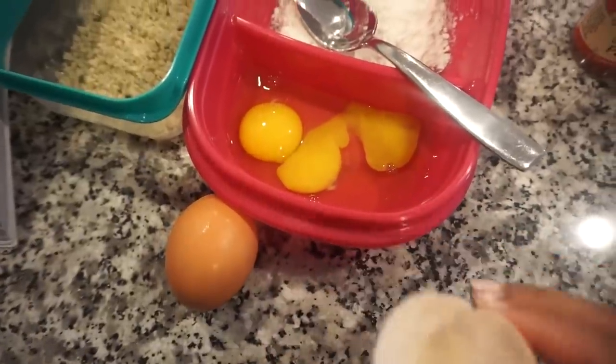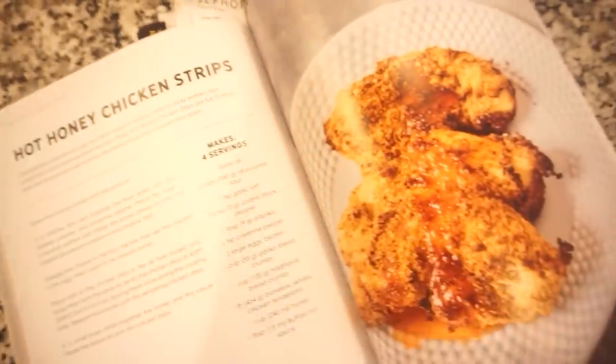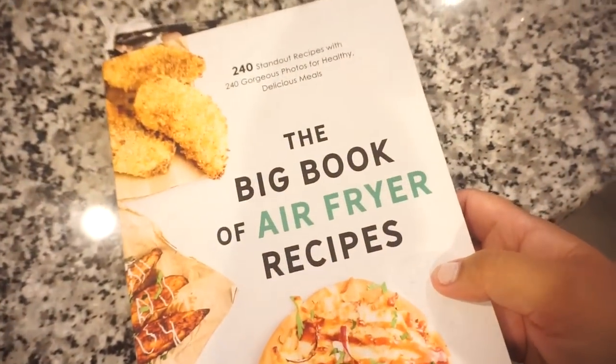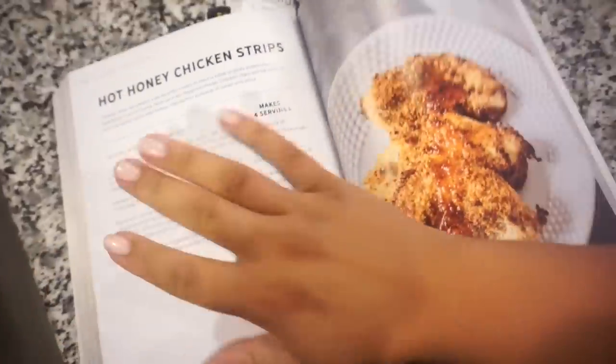Last night Bunky and I went and got Mexican for dinner — it was Taco Tuesday and we got chips and salsa and queso. So we are making dinner tonight in the air fryer. Bunky just got out of the shower; he cut our grass. I cracked my egg and there were two yolks in there — that's never happened to me before! So we are going to make hot honey chicken strips. This has my name written all over it. This is one of my favorite cookbooks — it's the Big Book of Air Fryer Recipes, and I'll link it down below. I've gotten so many great ideas out of here.